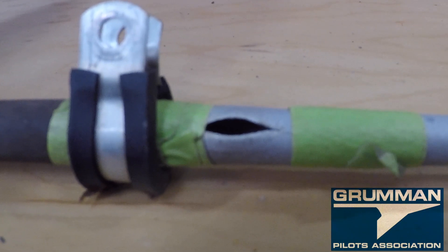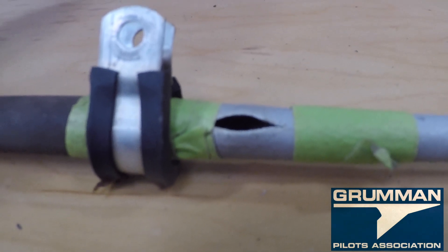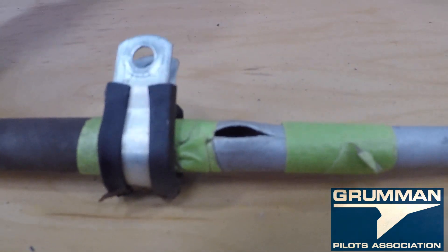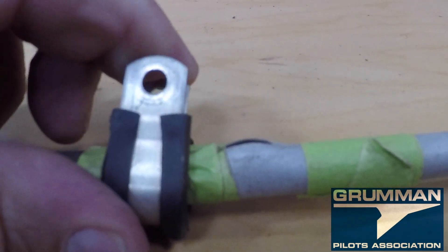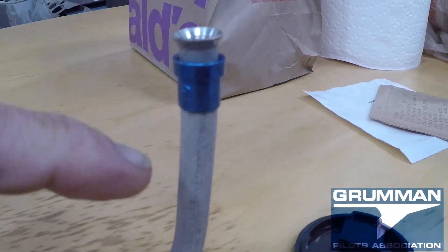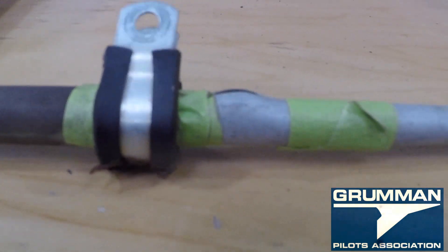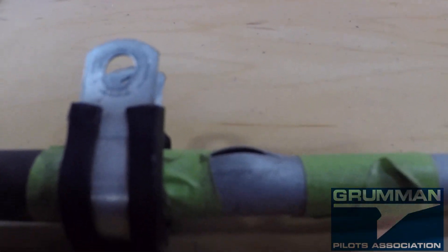Good morning ladies and gentlemen, welcome to GrownPiles YouTube channel. We're looking at a fuel line — the one that goes between your firewall and the gauge. There are people who say letting your airplane sit for a while doesn't really do anything to the airplane. Let's put an arrow in the target on that: this is a fuel line that got condensation up by the gauge, and it finally floated on top of the fuel and froze in the winter and cracked the fuel line. That's from the airplane not flying.